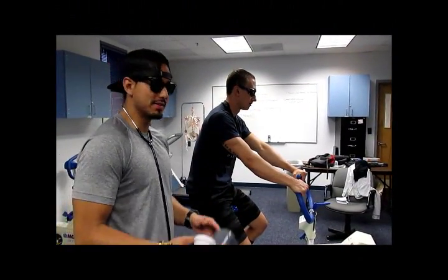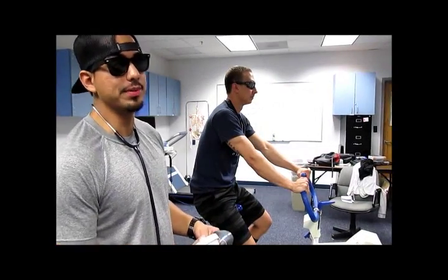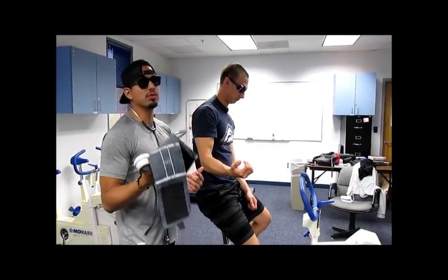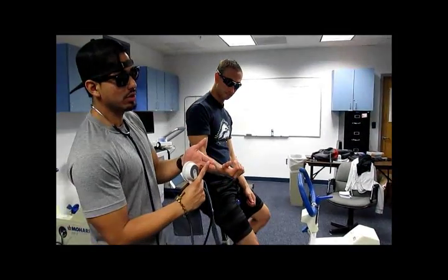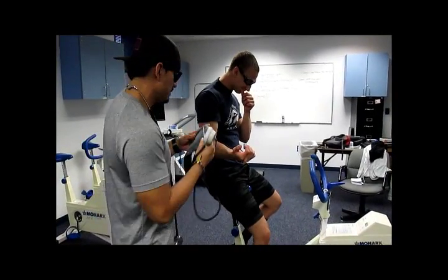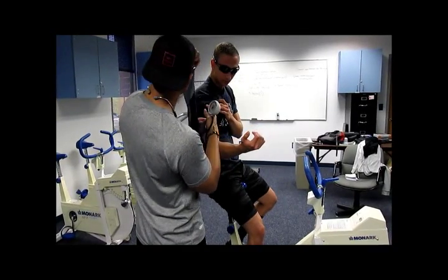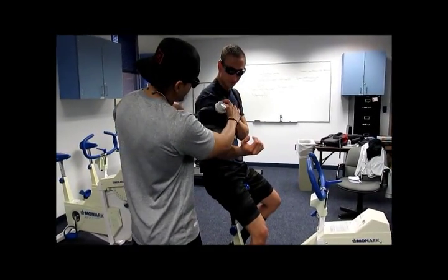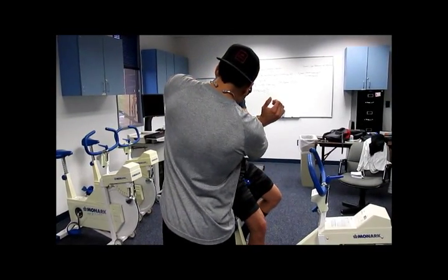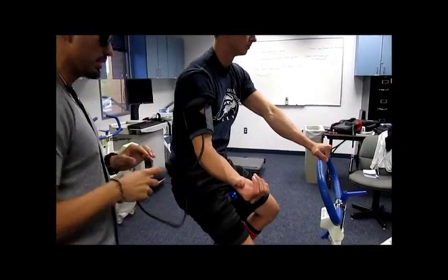Before beginning the test, it's very important to get the participant's resting blood pressure and resting heart rate. The cuff size we're going to use to measure his blood pressure is the regular adult. There's the child size, the regular adult, the large adult, and then the thigh blood pressure cuff. We're going to take the cuff, find the artery where it says artery, and match it up with his brachial artery, then take it around.